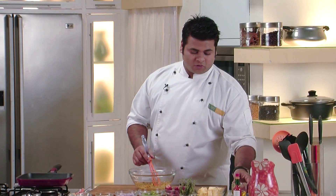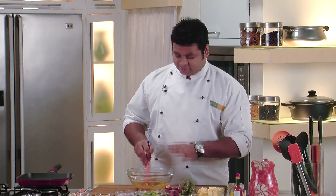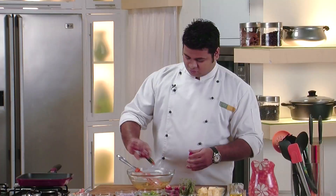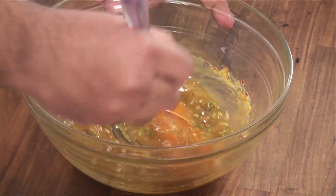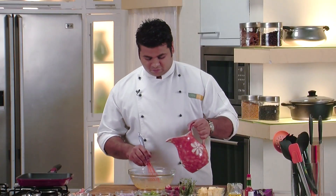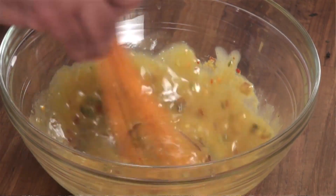I think we will require some more olive oil. Now we will make sure that we mix this properly. Now it's time to add some Tabasco sauce — just to make it a bit spicy, because we have added lots of honey; it will give a nice contrast to it. Now I will add a bit of water, not much, so that I can get a nice semi-thick consistency of the marination.